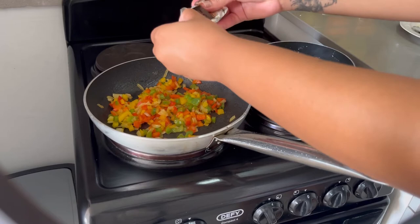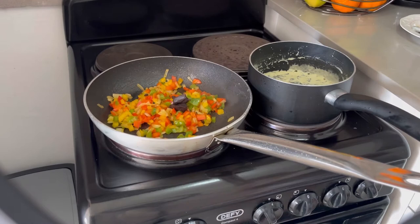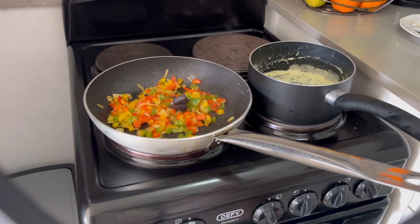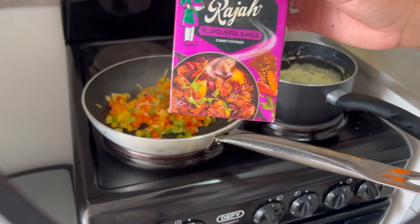I'm going to add some beef stock in here. I just throw it in and let it dissolve, and then I use the flavorful mild spice to season my mince as well.